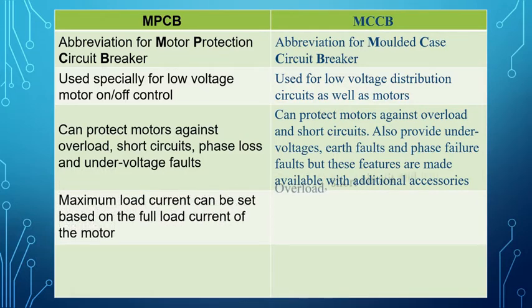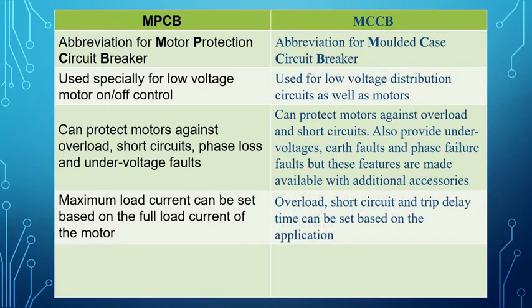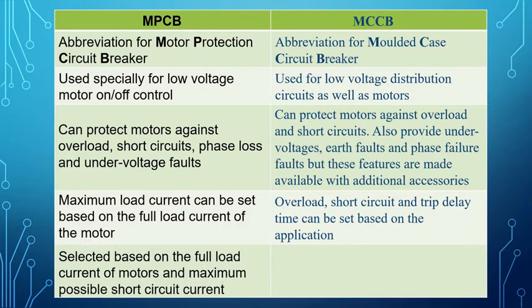For MPCB, maximum load current can be set based on the full load current of the motor, and overload, short circuit, and trip delay time can be set based on the application. MPCB is selected based on the full load current of motors and the maximum possible short circuit current.